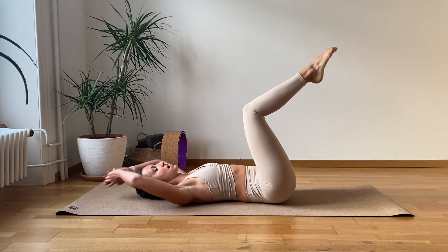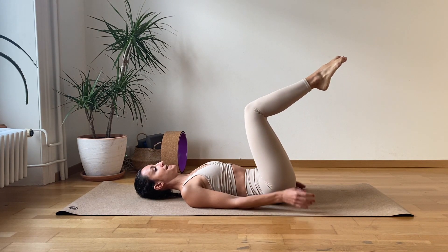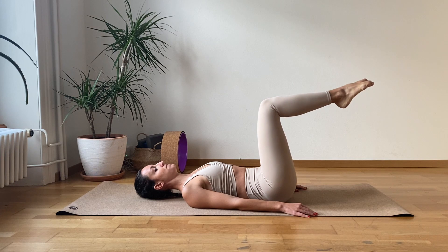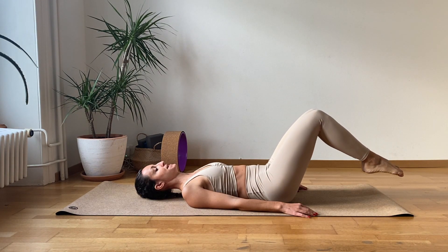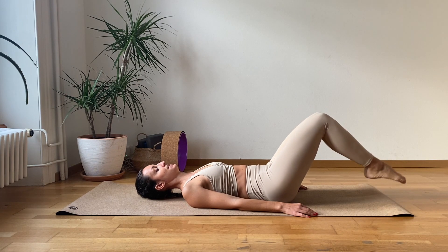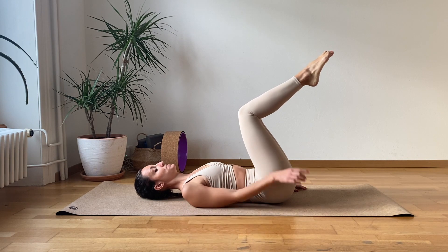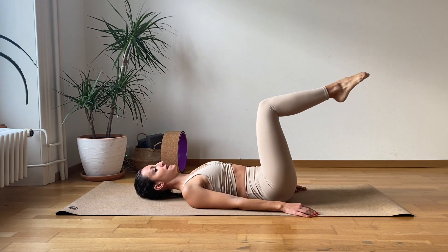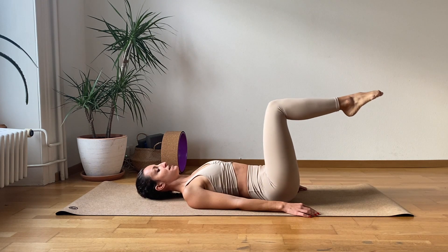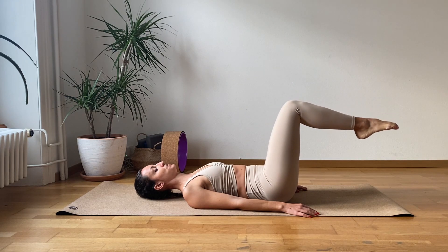Bend the knees, bring the arms along the body. Take a deep breath in and exhale. Belly button in towards the spine, even more low back, as flat as possible on the mat. We are going to bring the feet towards the moon and then come back up. The low back stays all the time on the mat. We are going to try to do ten of these. If you feel like you are losing the low back already, just go up to the point where you can. Let's go.